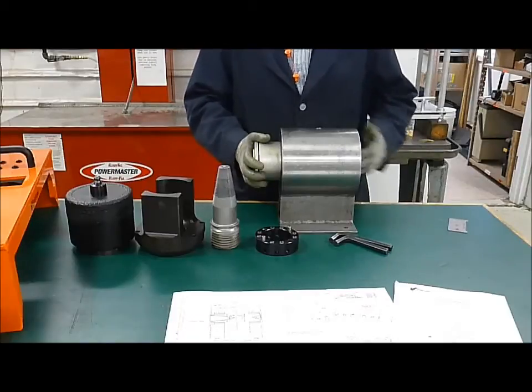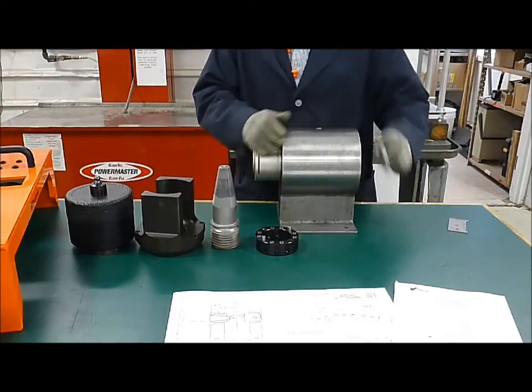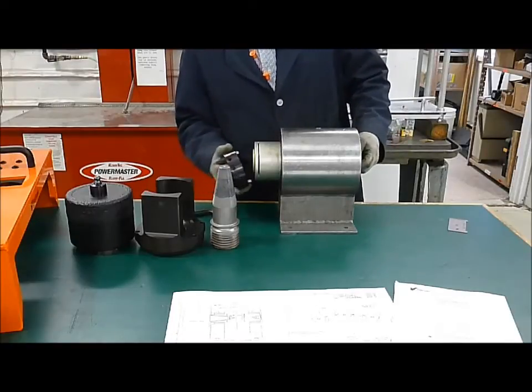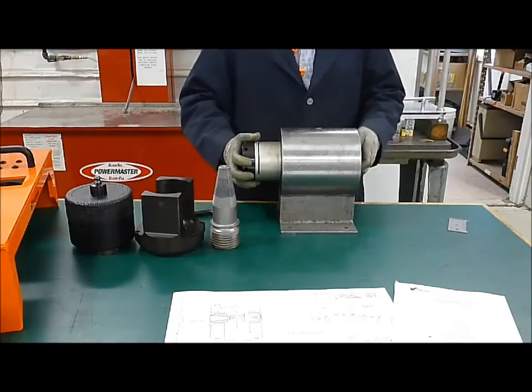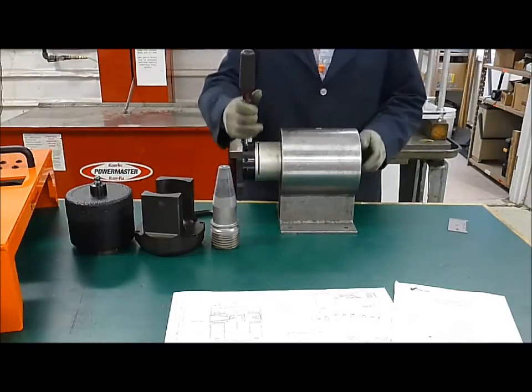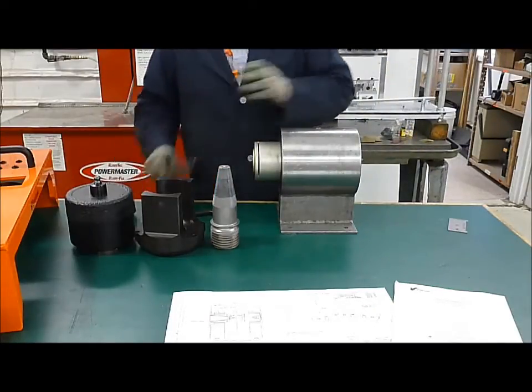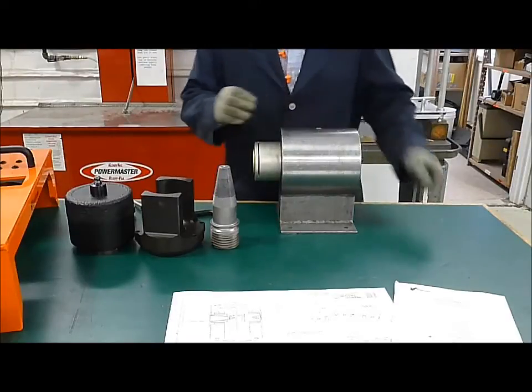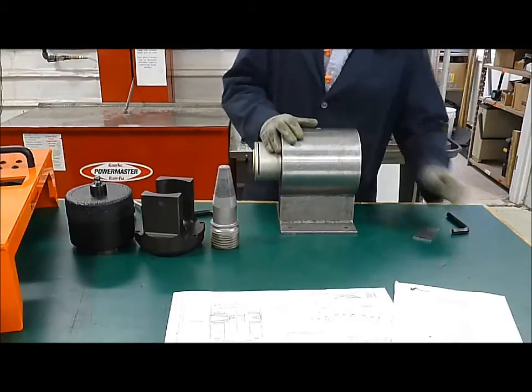Once that's set, you want to make sure it's tight. Take your spanner ring, take a nut on the back side, use your pin wrench, and make sure it's good and snug. Double check that dimension, just make sure it's good, and now we can start building the tensioner onto the stud.